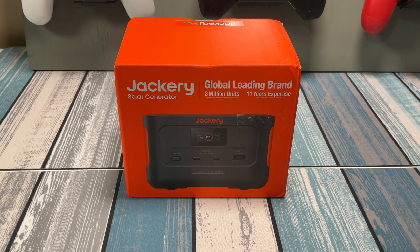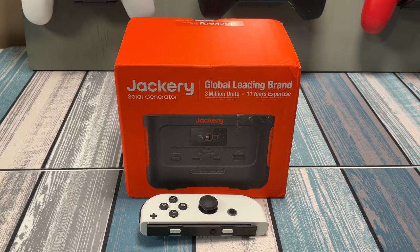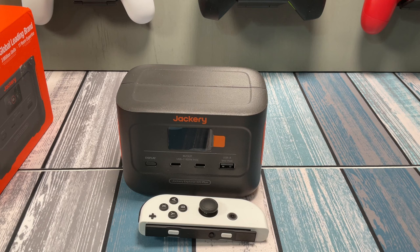This is the Explorer 100 Plus. Just to give you an idea of its size, this is the box, and that is a Joy-Con. Now just to give you even more of an idea of the size, let's get rid of the box and show you the Explorer itself. So this thing is tiny when it comes to solar generators, and some may just call it a battery pack, and that's fine. We're gonna take a look at all the different specs and see what it can do, and more importantly, I'll give you some use cases that I found this thing to be absolutely perfect for.